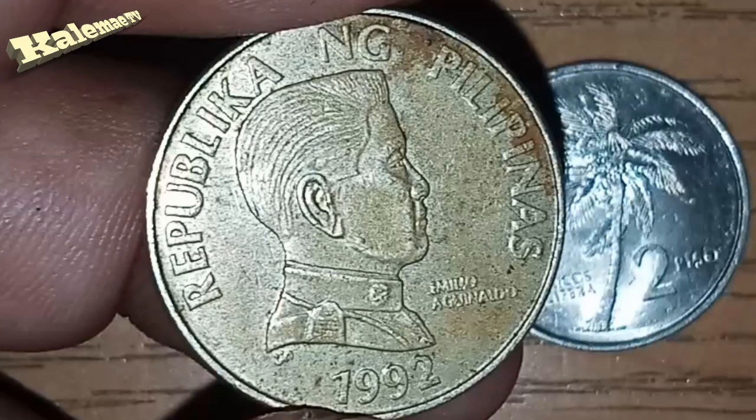In the obverse of this coin, you can see the head of Emilio Aguinaldo facing the right side, with the lettering 'Republika ng Pilipinas,' the year 1992, and a mint mark below the head of Emilio Aguinaldo.